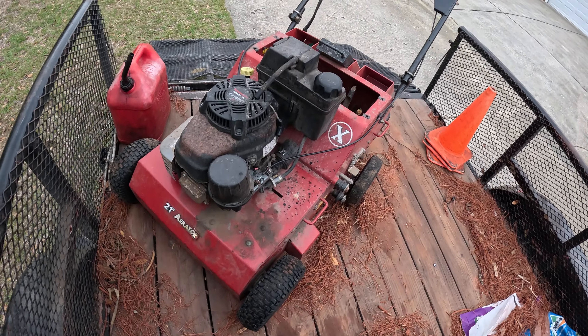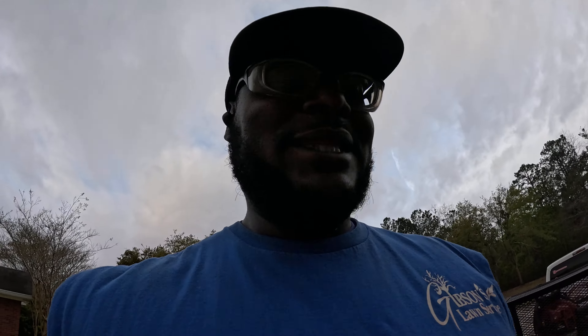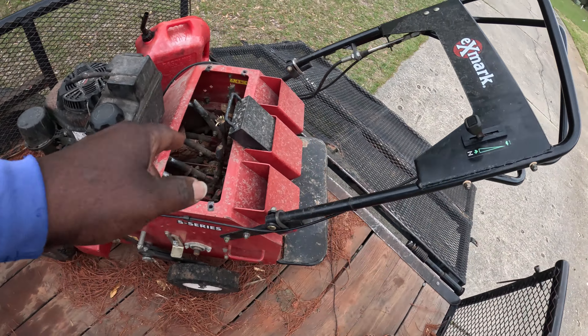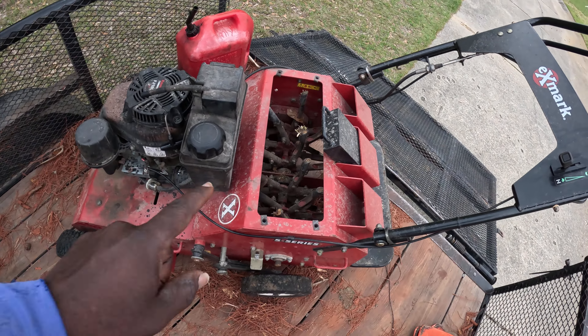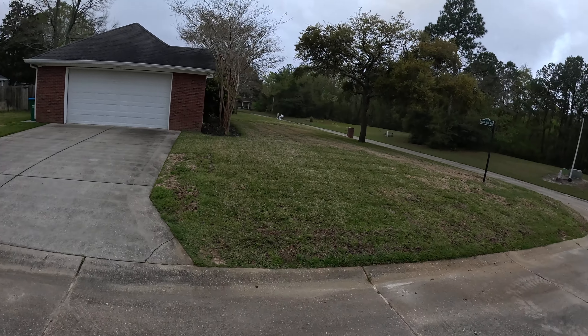I've seen another one on Facebook Marketplace for twelve hundred — should have bought both and had the money to buy both. Honestly, when I bought this, it was the last thousand dollars I had in my bank account. You can rent this for a hundred dollars a day.